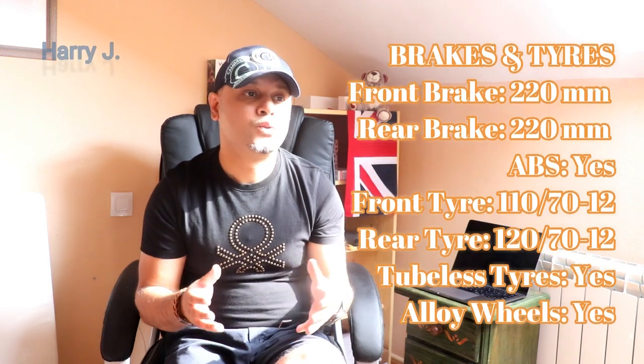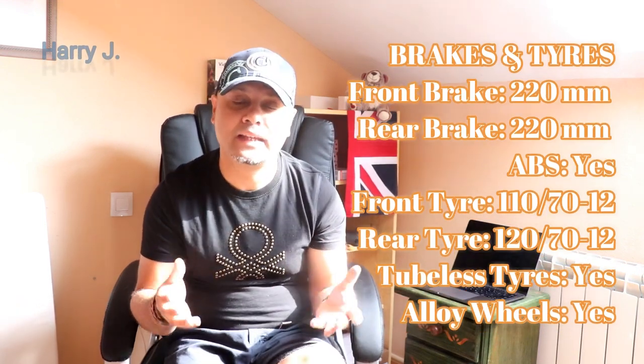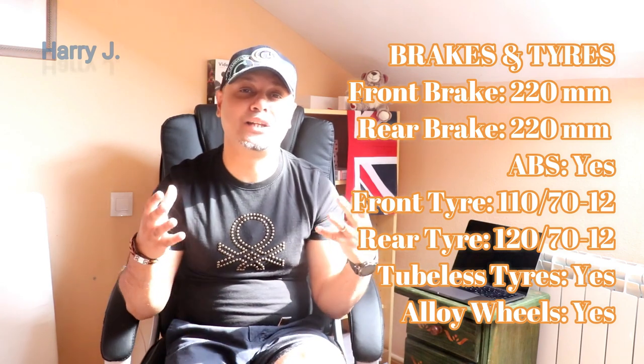Front brake: 220 mm hydraulic disc. Rear brake is the same — 220 mm hydraulic disc. Tyres would be tubeless alloy as standard.